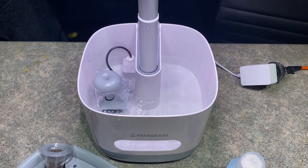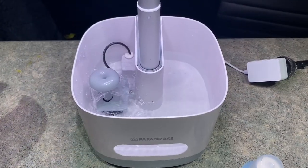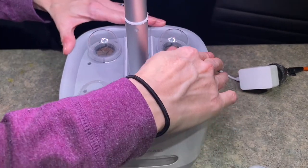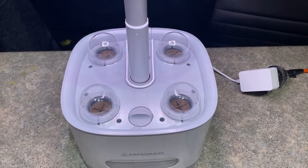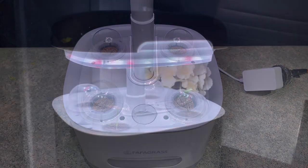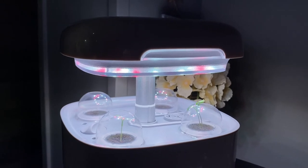Here's a quick close-up of the watering system underneath the plants. You just slide your plants right on top just like that and you're all set, and your plants get continuous fresh water. Just after a few short days, we have the plants sprouting!